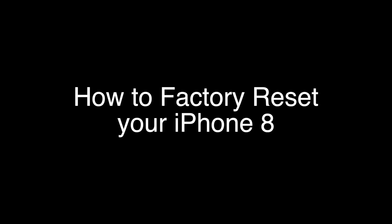Today we're going to show you how to factory reset your iPhone 8. This will also work for the iPhone 8 Plus as well.